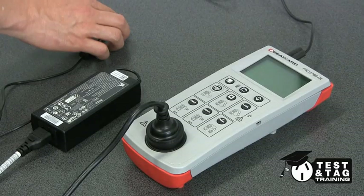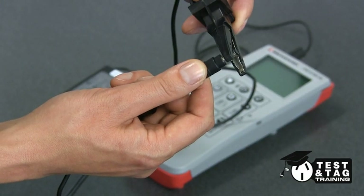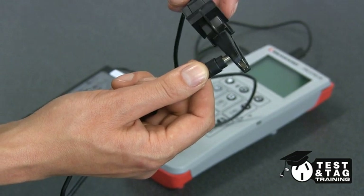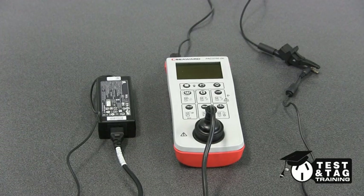Once the cloverleaf IEC is connected back into the charger, plug it back into your PAT tester and connect your return lead to the metal part as shown here. Now perform the electrical test and ensure you tag the lead and the charger separately.